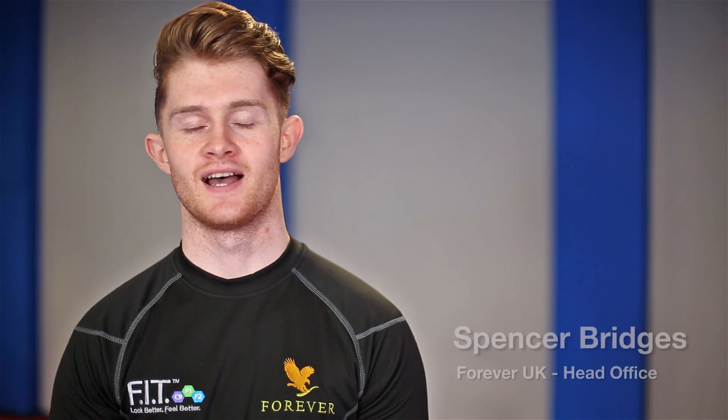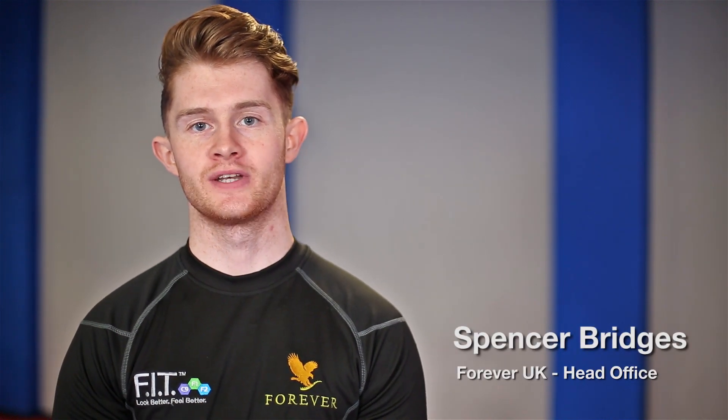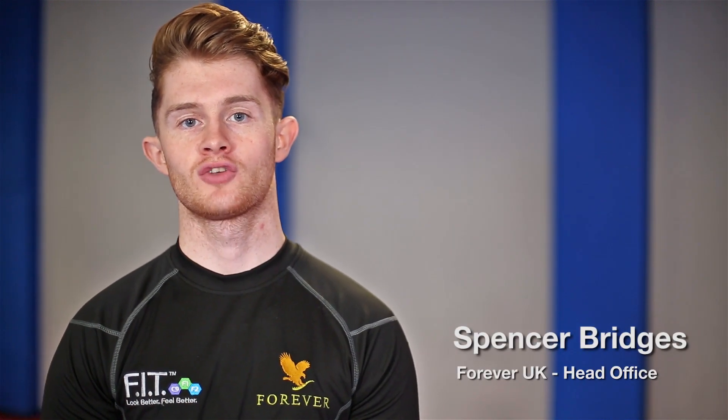Hi, I'm Spencer, and today I'm going to take you through a lower body strengthening exercise that works all the major muscles in your legs — the squat.